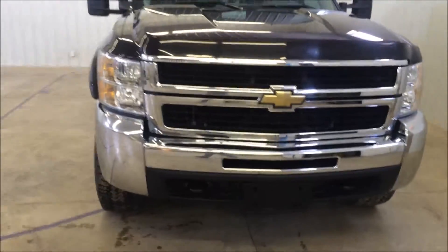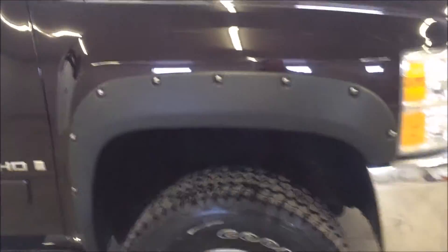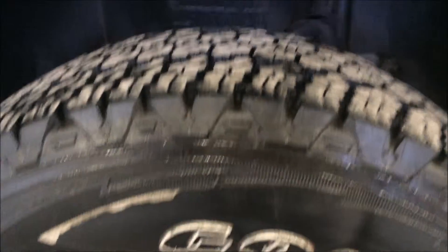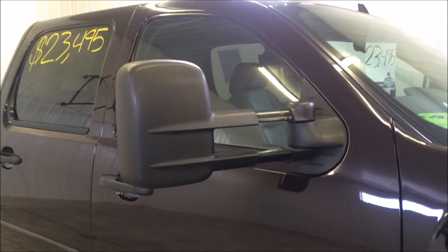Moving to the passenger side. I'll give you a good shot of your rims and tires — there's plenty of tread left. Now your tow mirrors, you can actually slide these out if you need to. If you need a little more view back there you can slide the tow mirrors out. You've got nice running boards at the bottom as well.